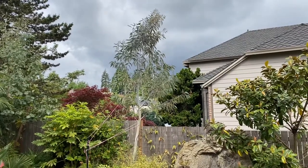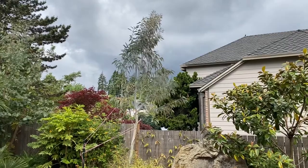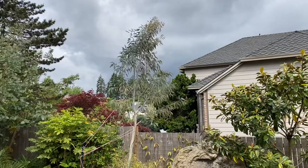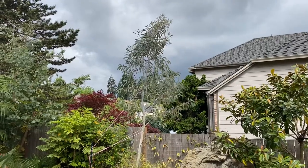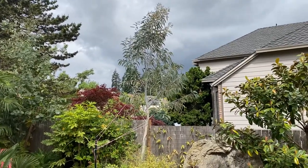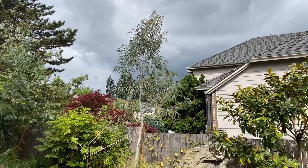The snow gum is, I would say, the most hardy eucalyptus you can buy. These have experienced quite cold weather. One year it says we got down to 18°F, but I recorded colder on my own thermometers. We spent two to three days below freezing.